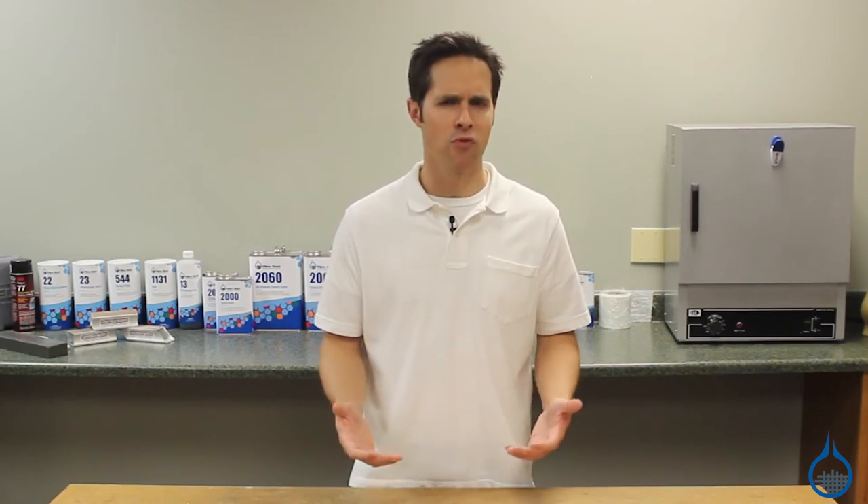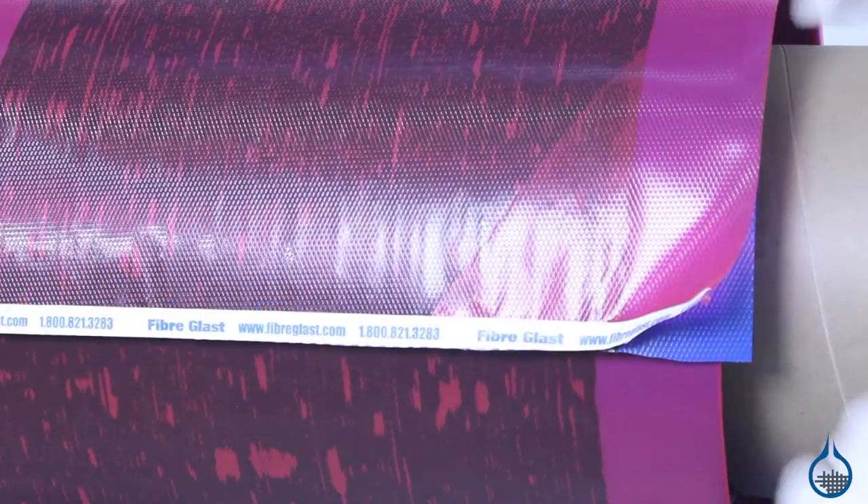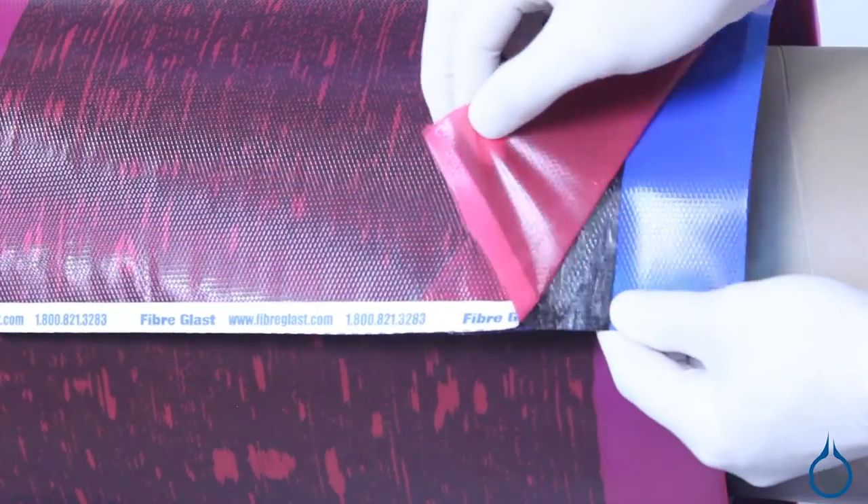Like our other prepreg fabrics, this fabric includes a high-performance epoxy resin and curing agent already integrated into the fibers.